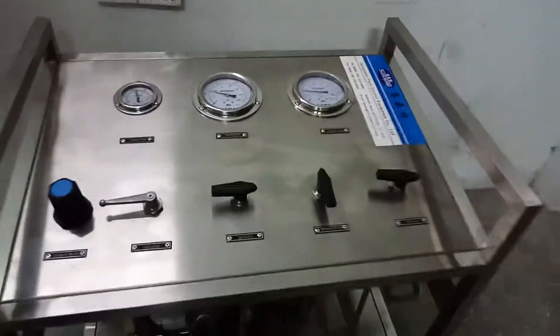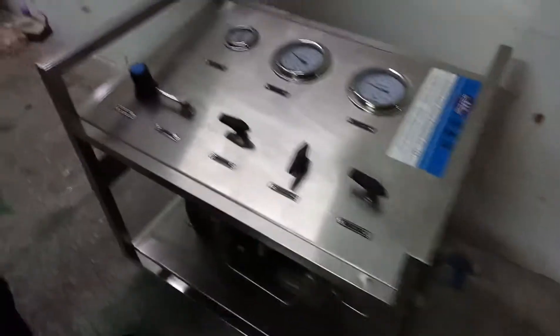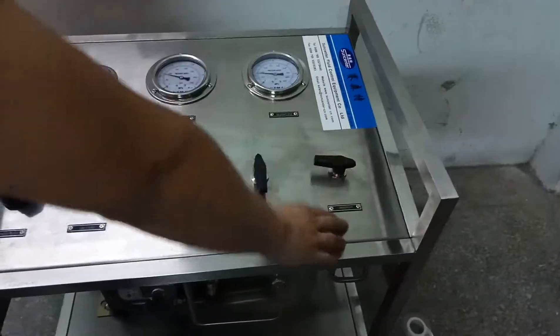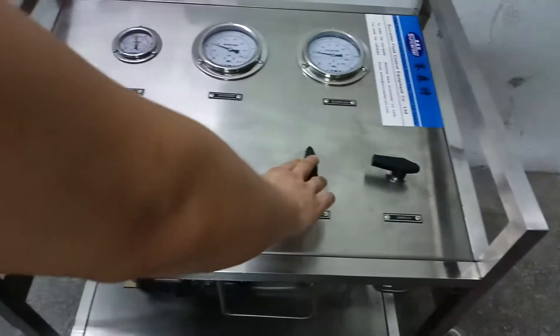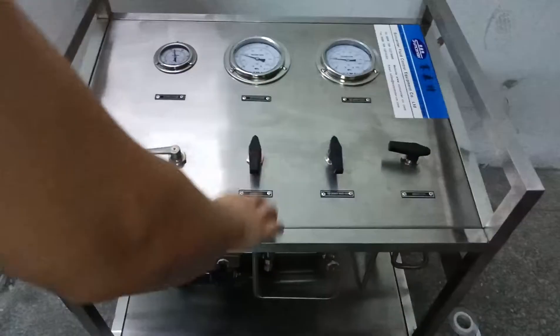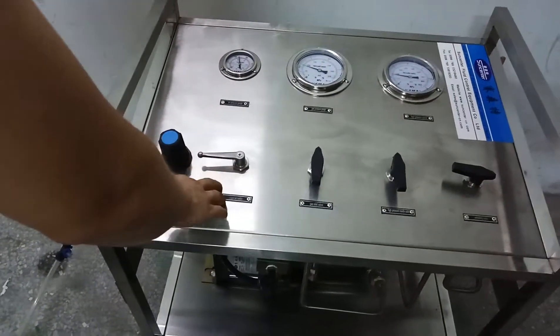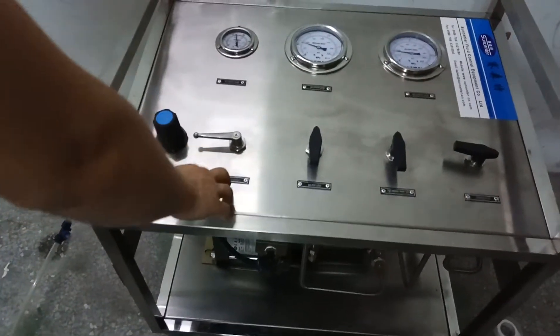Now we install our valve at the hotline port and close this valve. We close this unloading valve, open the air pressure valve, open the inlet valve, and then open the driving air switch to start the machine.